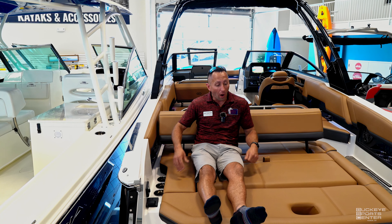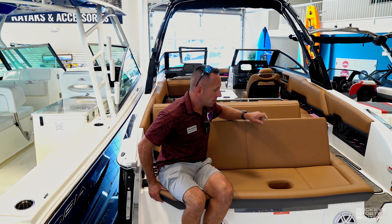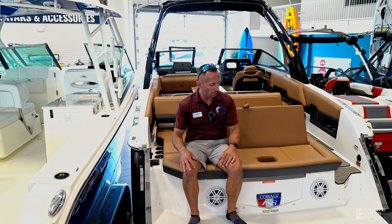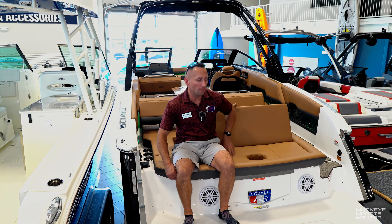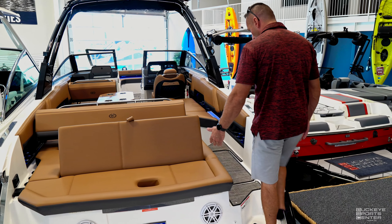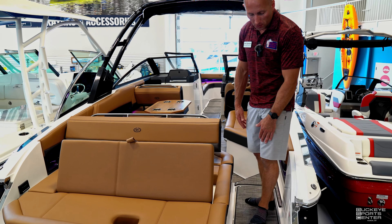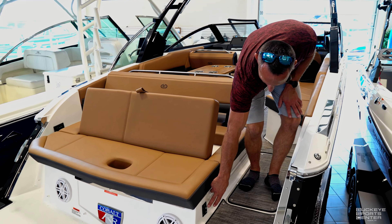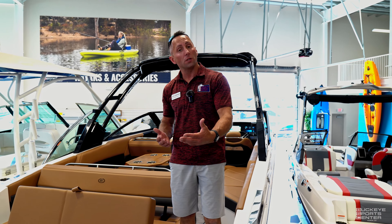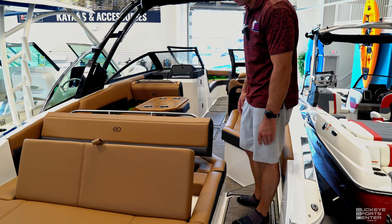If people just got out of the water and want to sit down and dry off, we can flip up this nice seat back here — just a comfortable seat to rest up against and dry yourself off. Walking through, it's a nice step up — natural, no trip hazards. We've got a little storage underneath here, and Cobalt also gave us a trim switch to lift up the outdrive when you put this onto the trailer. There's also a spot to plug in your battery charger.